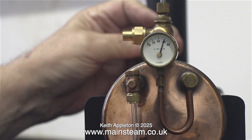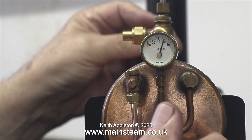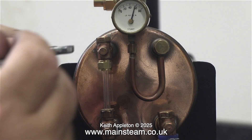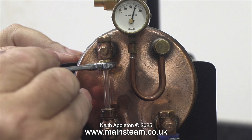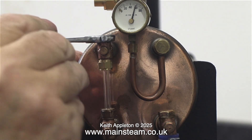As usual with Stuart safety valves, it makes that horrible noise. There's nothing you can do about this — it's the way it is. Very rarely you can be lucky and get a silent one, but they're very few and far between.